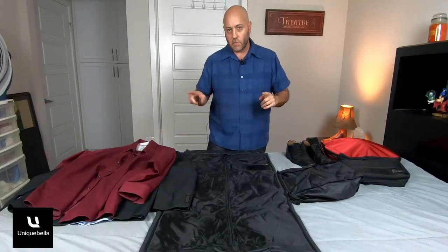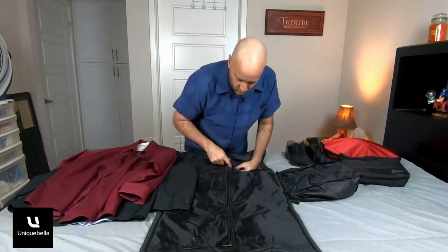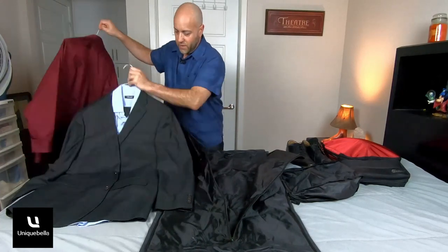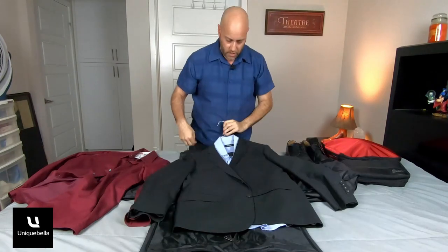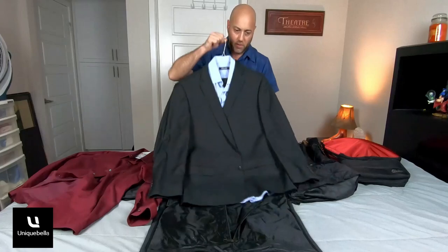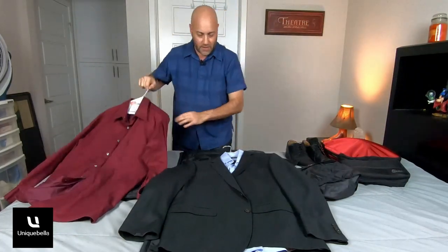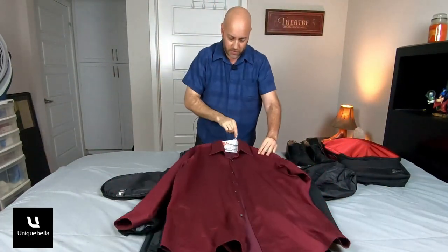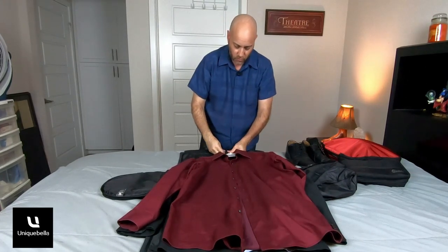I went ahead and grabbed some clothes to put into this bag. I have a shirt on its own and I have a complete suit — a suit jacket, shirt, and pants together — along with an extra shirt. They say one suit is best; you can do maybe up to two, but I decided to just do one suit and a shirt.